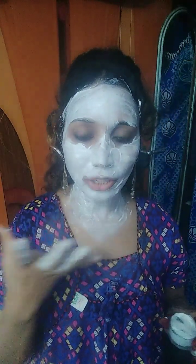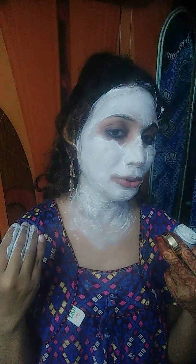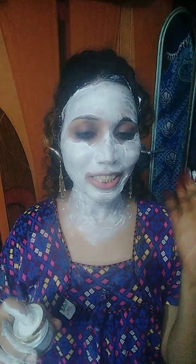I will leave this tan removal face pack on for at least 30 minutes. After that I will show you how it works on my face. OK, let it dry.